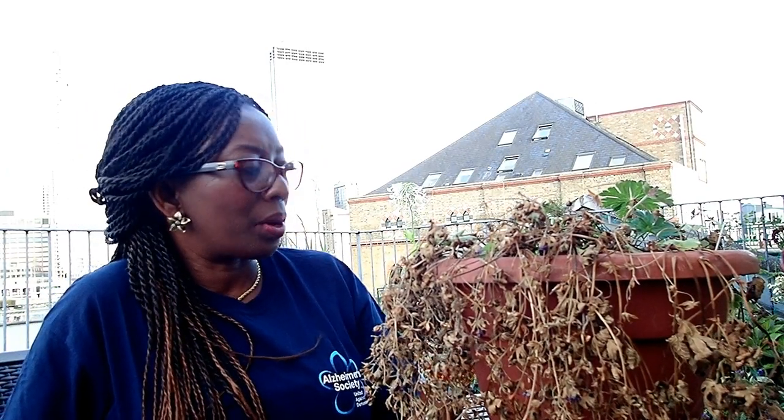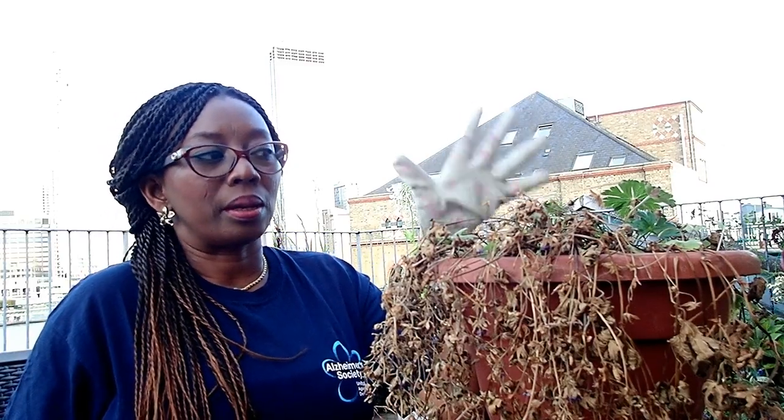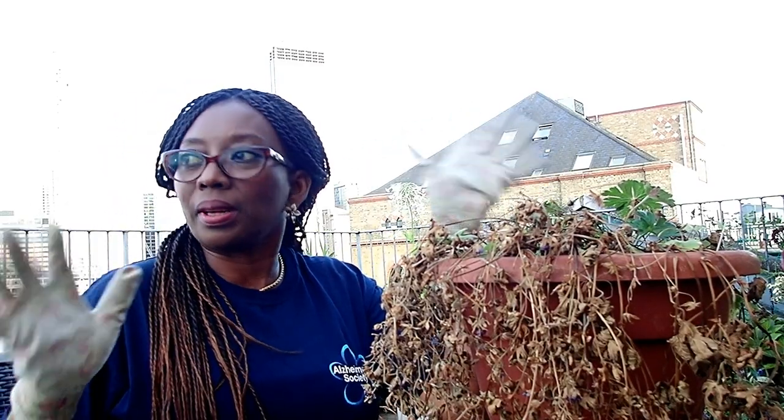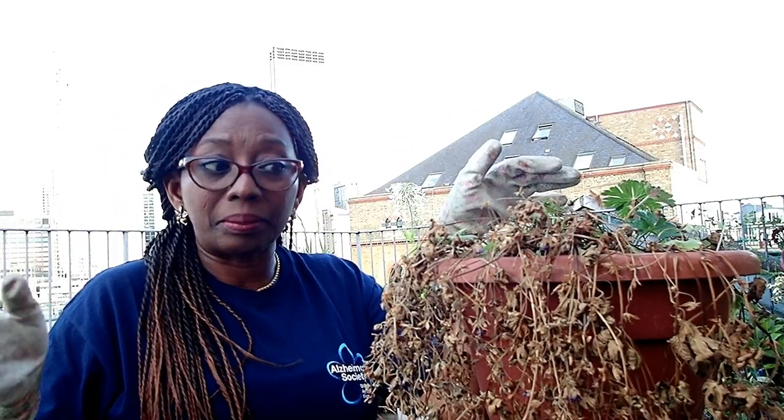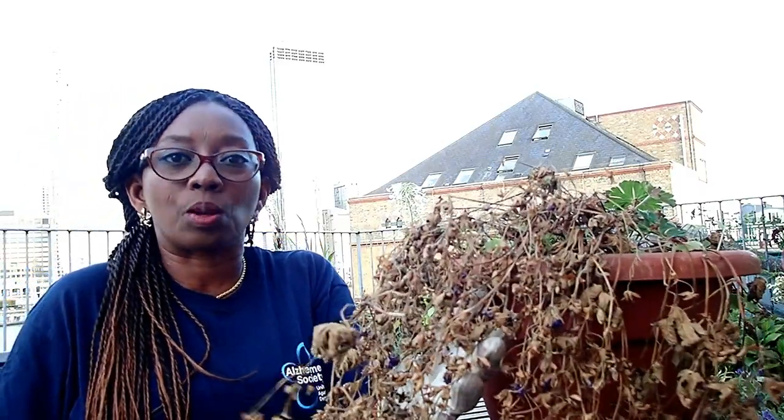Hello, how are you doing today? I hope you're well. We went on a weekend away — almost a week — and when we were away, there was a heat wave. The sun came and this is what my plants ended up like. A few of my plants ended up like this.